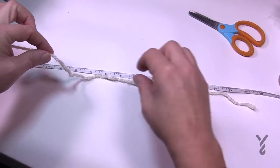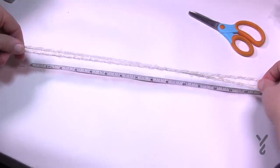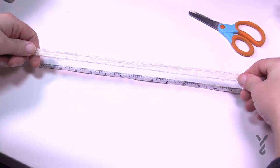I'm just going to measure about 14 inches, then pinch and pull — 14 inches. Then pinch, fold it, and 14 inches again.